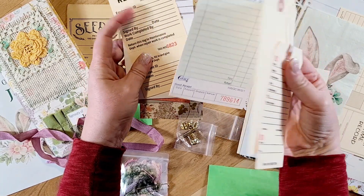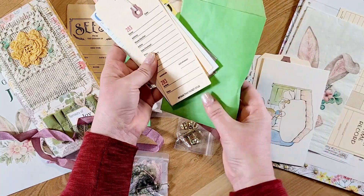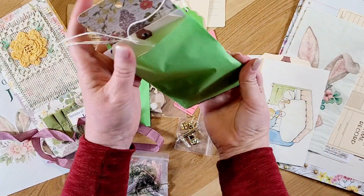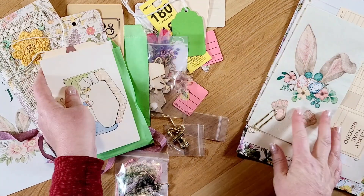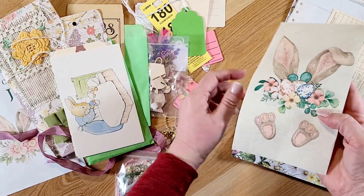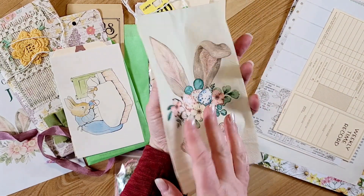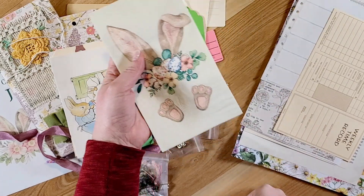There's a craft tag and a guest check in this really pretty green little glassine bag. And then — oh, this is adorable — a sweet bunny napkin! It's always fun to pull apart and decoupage onto a tag or a page.